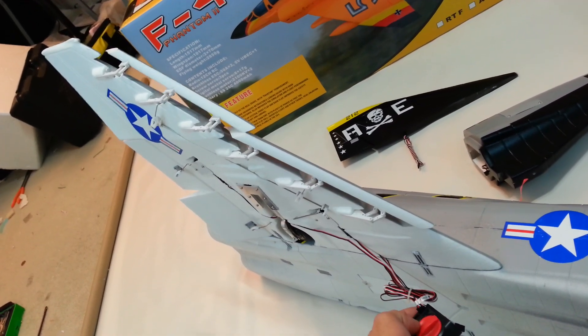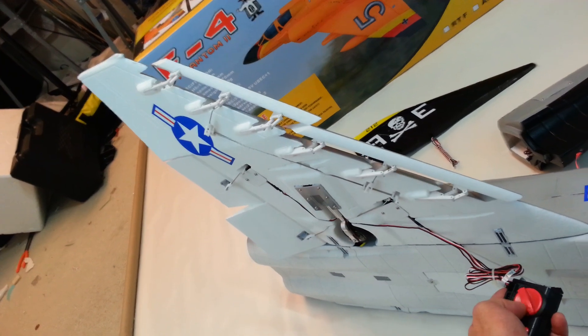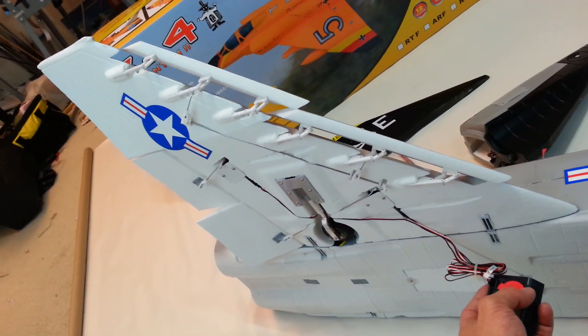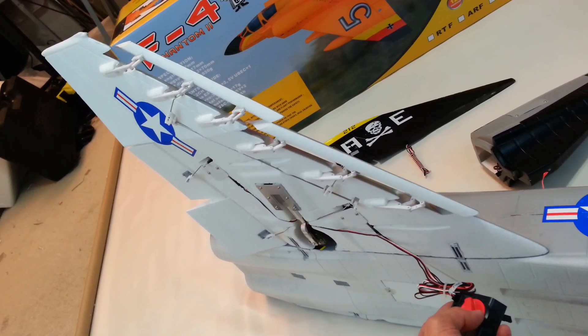It seems very cool, folks. It deploys nicely and retracts nicely. You can see how both the flap and the slat come out — it's just a real, real slick mechanism. I thought this thing might not function so well, but right out of the box, it works like this.